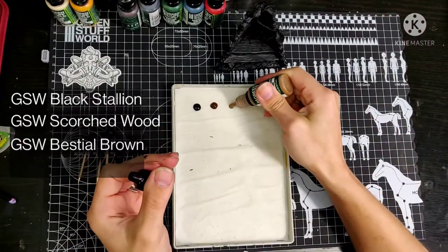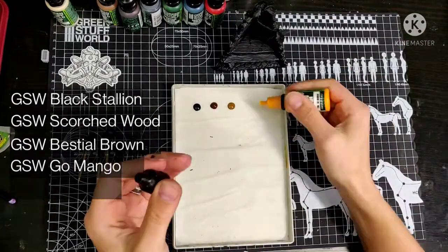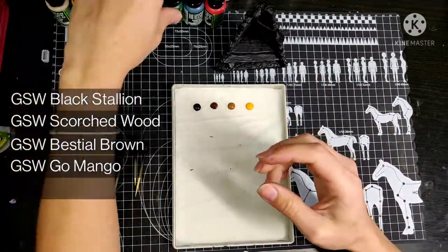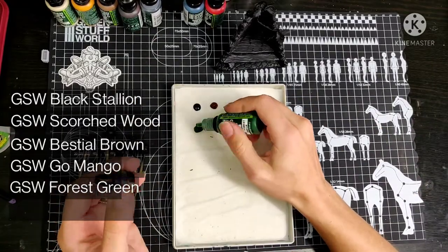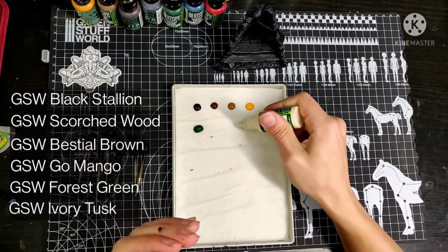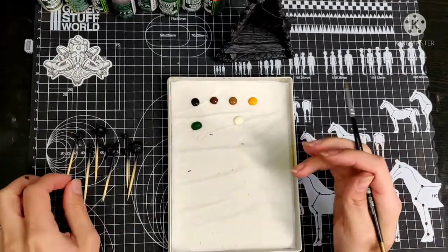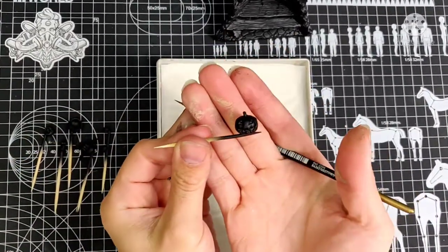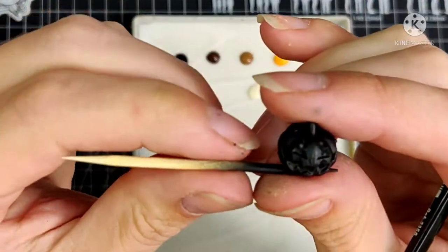For this diorama I want dark colors to keep it a bit more spooky and Halloween-ish, but I want a good contrast to keep it interesting to look at. On the left of the screen you can see every paint I'm using and as always they are all Green Stuff World. Let's get started with the first pumpkin and zoom in a bit so you can actually see what I'm doing with these tiny killer pumpkins.